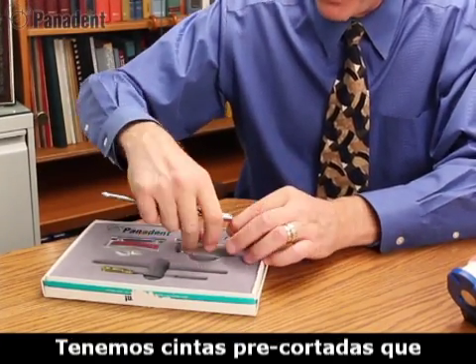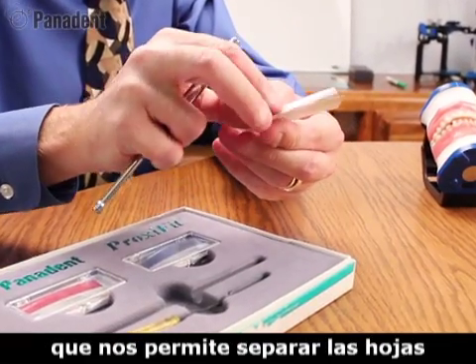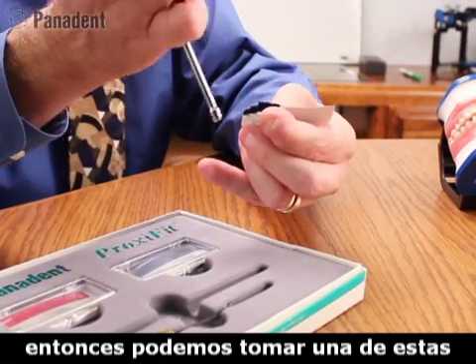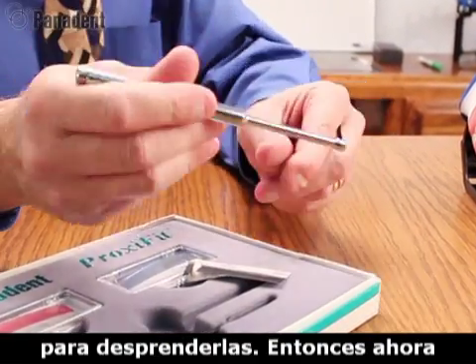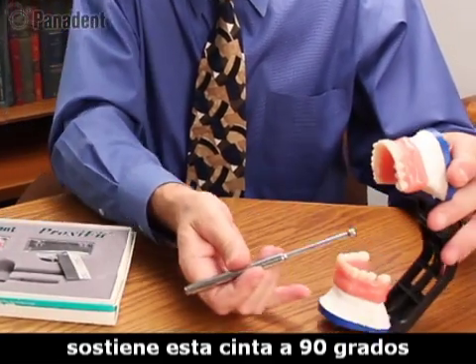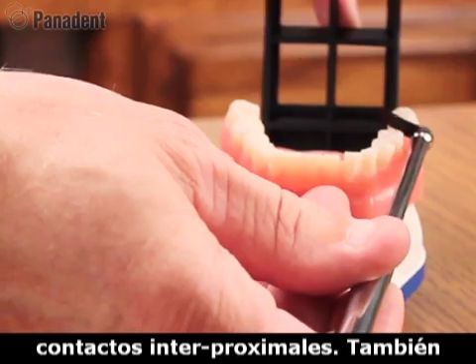We have little pre-cut ribbons and ribbon packets that we can fold over to help separate the clear protective sheet and the paper backing sheet, so that we can grab one of these ribbons with our ribbon forcep and pull it forward. It now holds that ribbon 90 degrees to an interproximal embrasure for marking interproximal contacts.